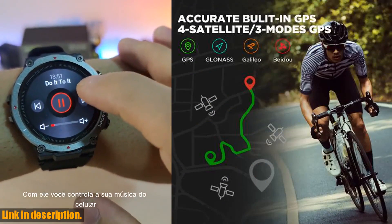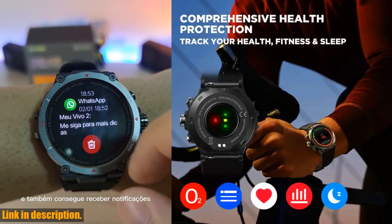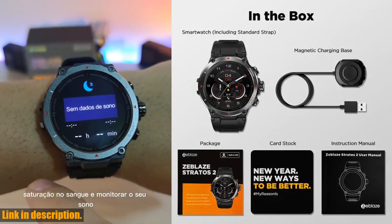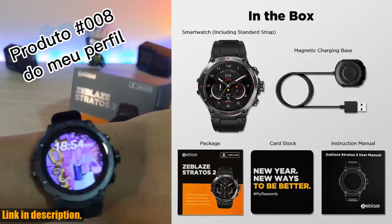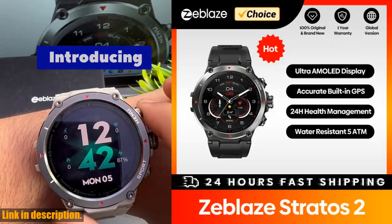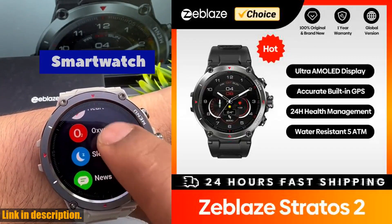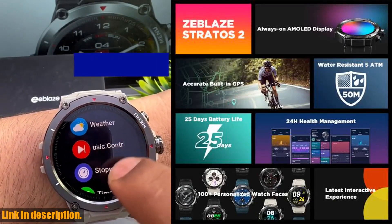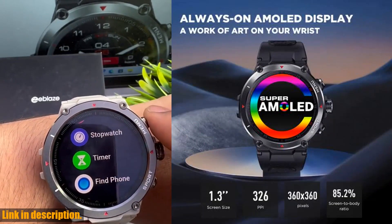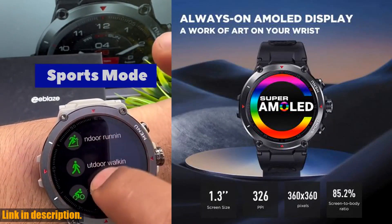This sleek and stylish smartwatch is designed for men who want a reliable and feature-packed wearable that can keep up with their active lifestyle. Let's start off with the display. The Zblaze Stratos II features a vibrant 1.3-inch always-on AMOLED display with a resolution of 360x360 pixels and an impressive 85.2% screen-to-body ratio. This means you'll have crisp, clear visuals at all times, whether you're checking your fitness stats or simply glancing at the time.